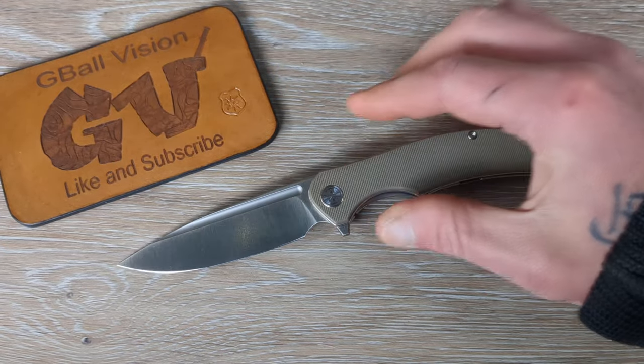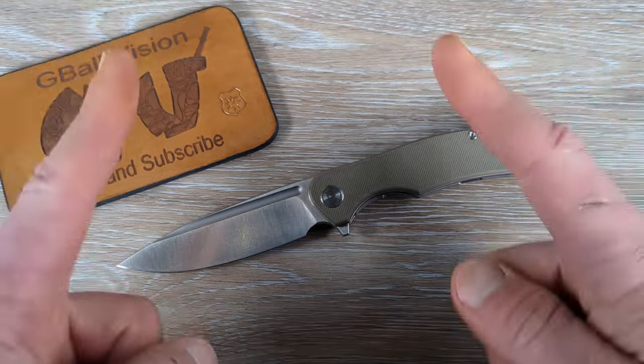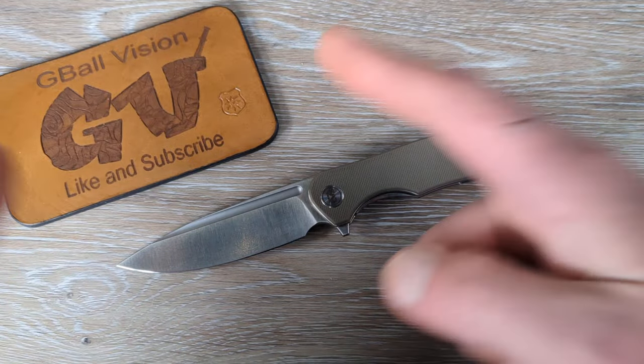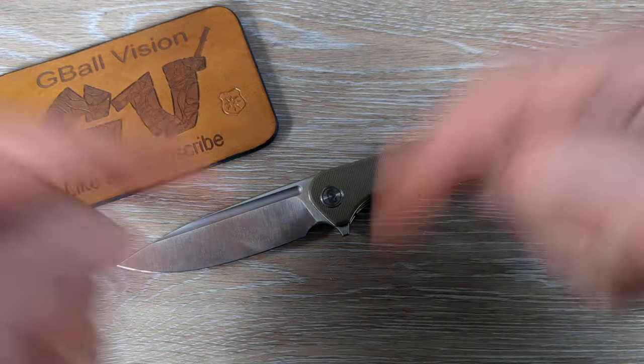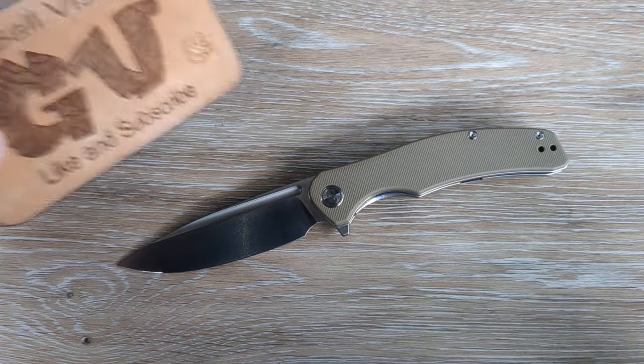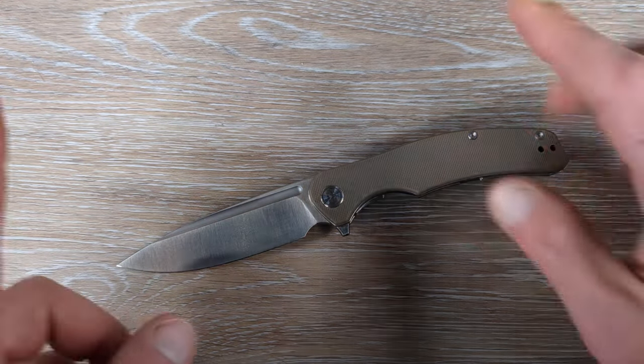What is happening everyone? Welcome back to G-Ball Vision. Today I have for you guys some of my favorite knives coming in under that $50 price point. Before we get started, double check and make sure you are subscribed to the channel — I would love to have you here. And before you head out, hit that thumbs up button. Greatly appreciated everyone.